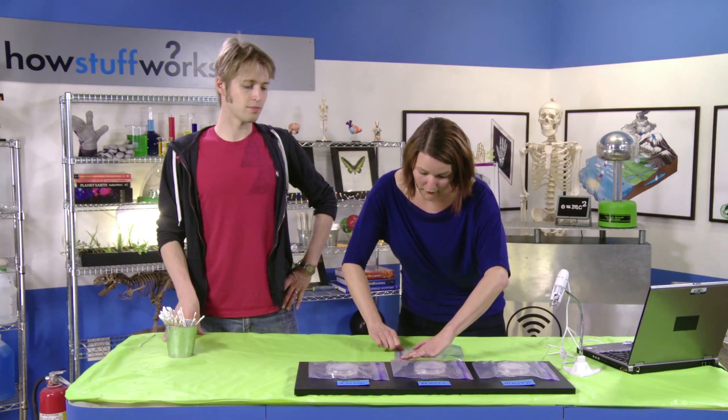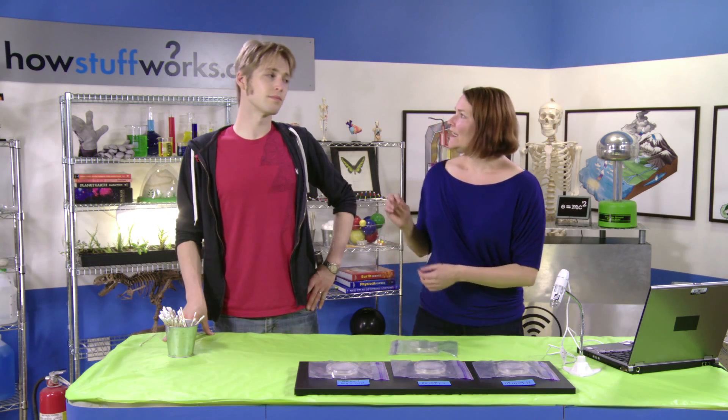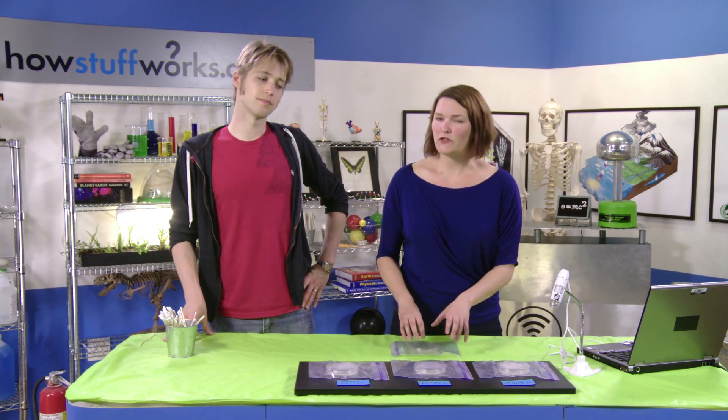In fact, when you're done with the experiment, you're going to do the same thing that we do, which is to get a couple drops of bleach, put it in that bag, and then dispose of it. And you're going to want parental supervision when you're doing that.